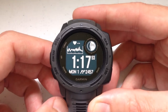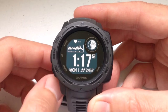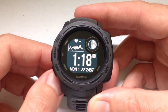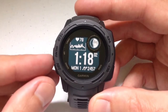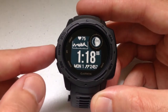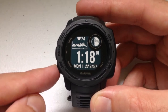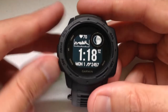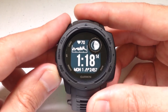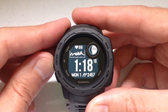The Garmin Instinct comes with several widgets that are preloaded on your watch, and you can go through and adjust these widgets as you want — remove ones you're not interested in or add others. The way you navigate to different widgets is on the left-hand side of the watch: you've got a menu button which is your up button, and an ABC button which is your down button. Simply press up or down to go through them.